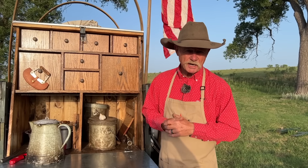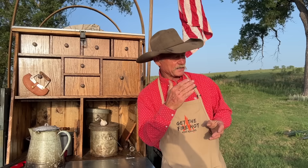Best burrito I ever had in my life — a breakfast burrito — Silver City, New Mexico, in a little old alley down there where you think nobody would ever find the spot.